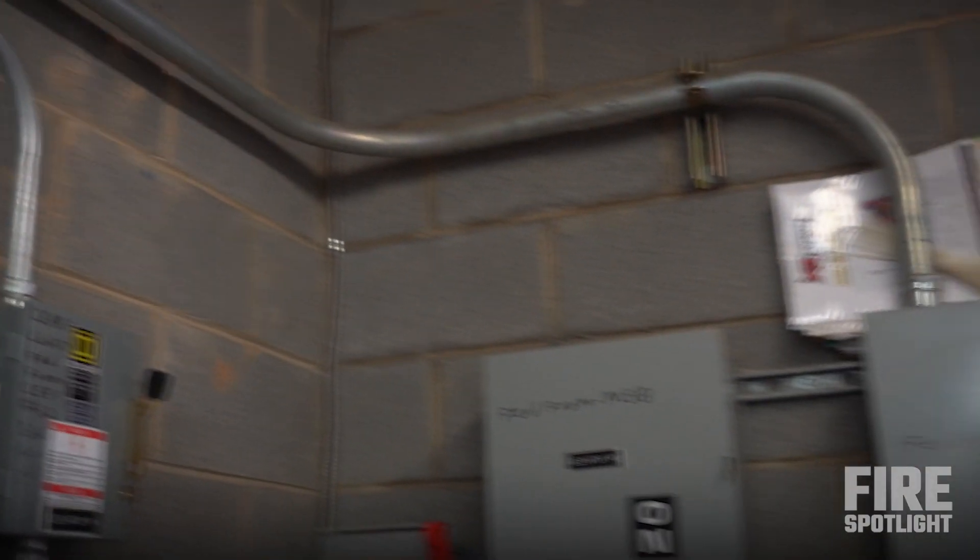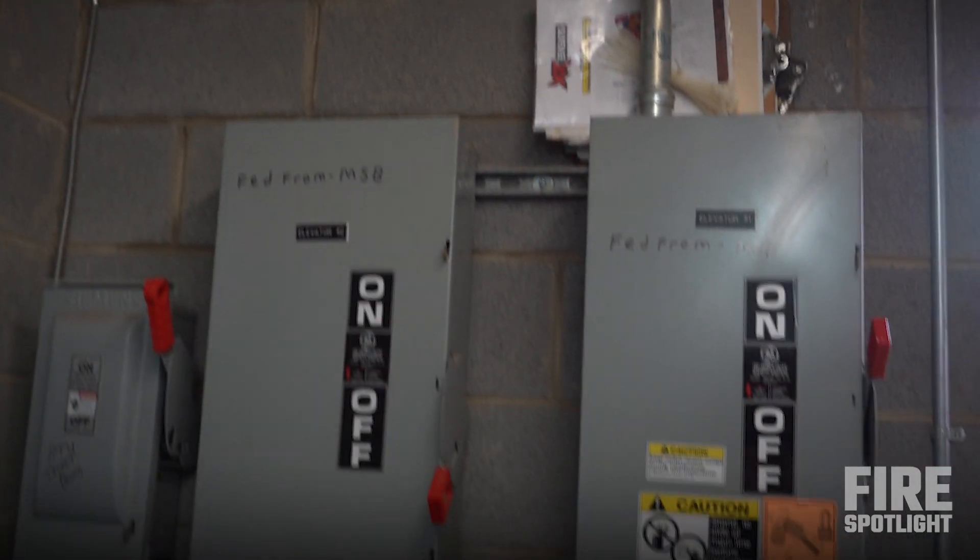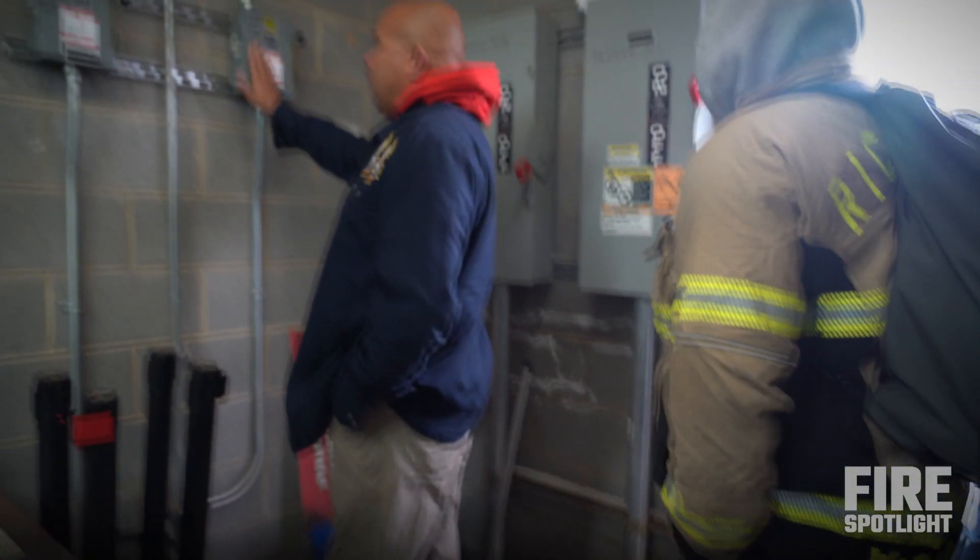Big conduit coming in, big box. Small boxes, right?